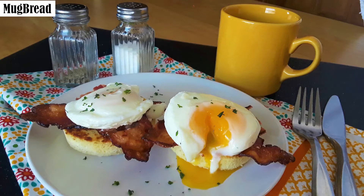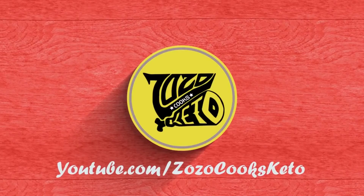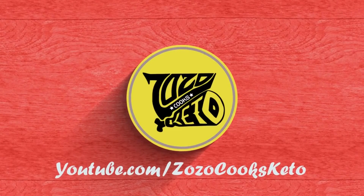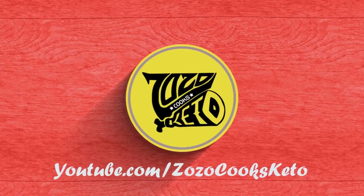The macros for one mug bread are 19.2 grams of fat, 3.2 grams of fibre, 6.5 grams of total carbs — that's 3.3 net — and 9 grams of protein. I hope you enjoyed watching this video. If you'd like to see more, please click the subscribe button, the like button, and ring that bell for future notifications. Thank you.